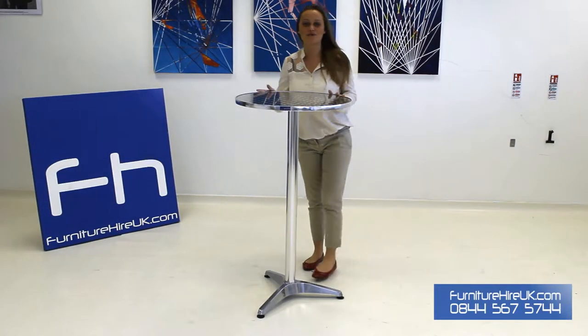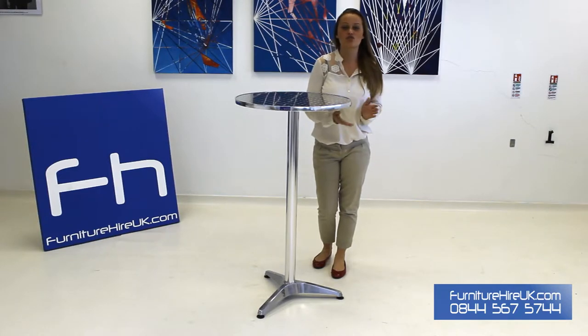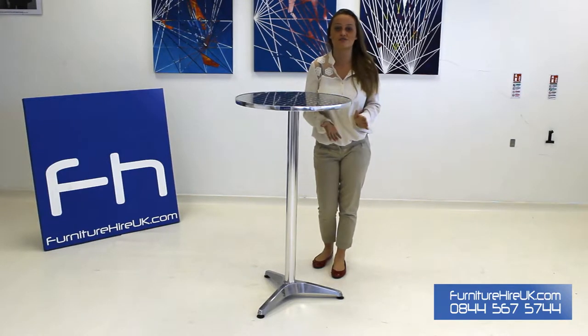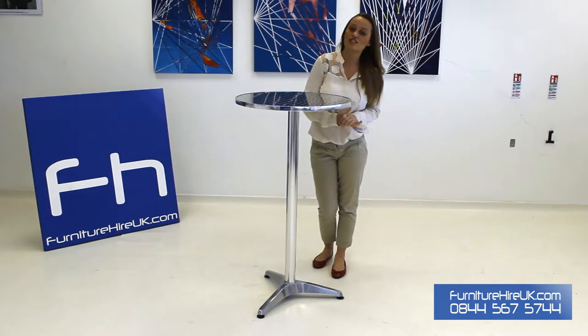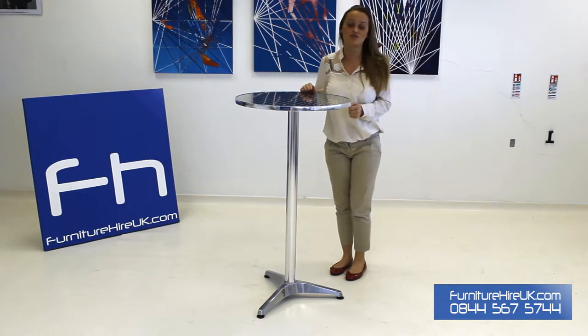Here we have our poser table. This is a chrome all-weather table — it's lightweight and it's perfect for any kind of outdoor events, for cafes, bistros, restaurants, even indoor exhibitions or festivals. These tables are easily transported because they're lightweight, and they're perfect for any occasion. They're high enough so that people can stand around to have a drink.